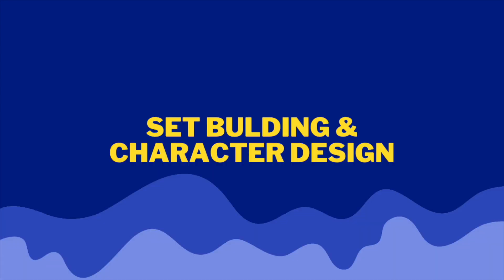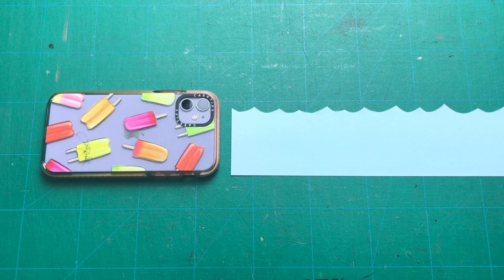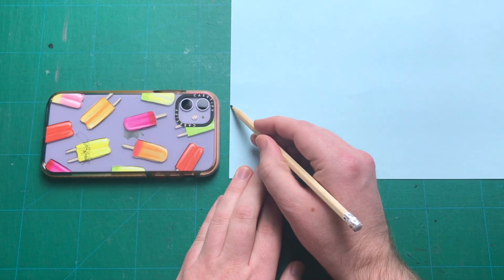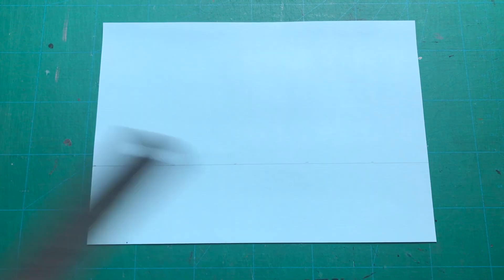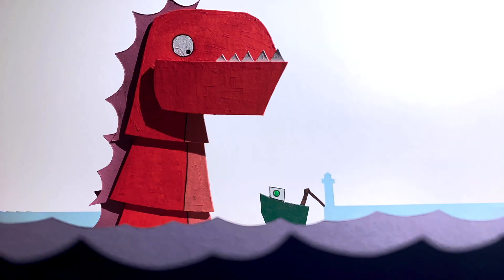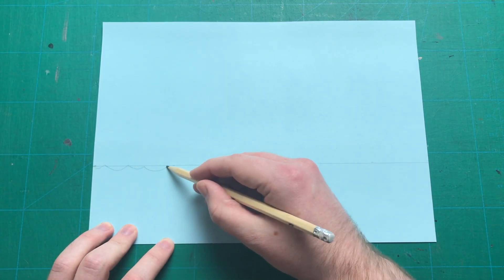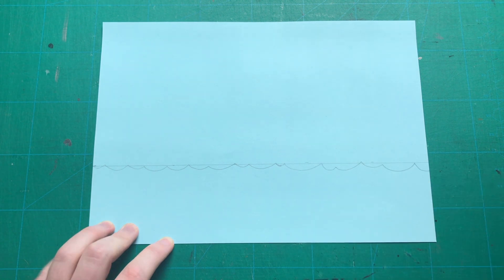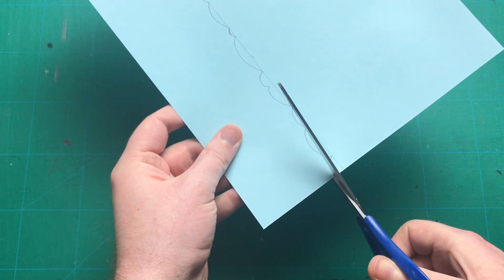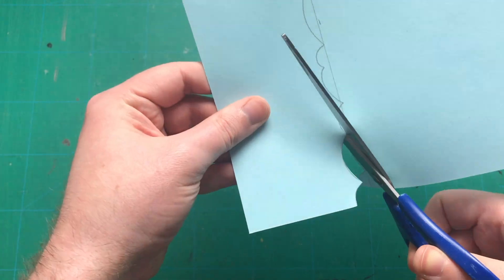So next we move on to set building and character design. I'm going to start with the waves. To judge the height of them, lay the phone or tablet you're going to use beside them and mark out where the camera is on your sheet. This will help judge the size the waves should be — you want them in the shot but not completely blocking everything. You want enough space to hide the movement of the boat but also have the sea creature resting below to pop up. Once you've ruled out a guideline you can start to draw your waves. These actually look better if they're not all the same, so some can sink slightly lower. Then using scissors, take care to cut them out on the curves — the smoother you get them the nicer they'll look in the finished shot.